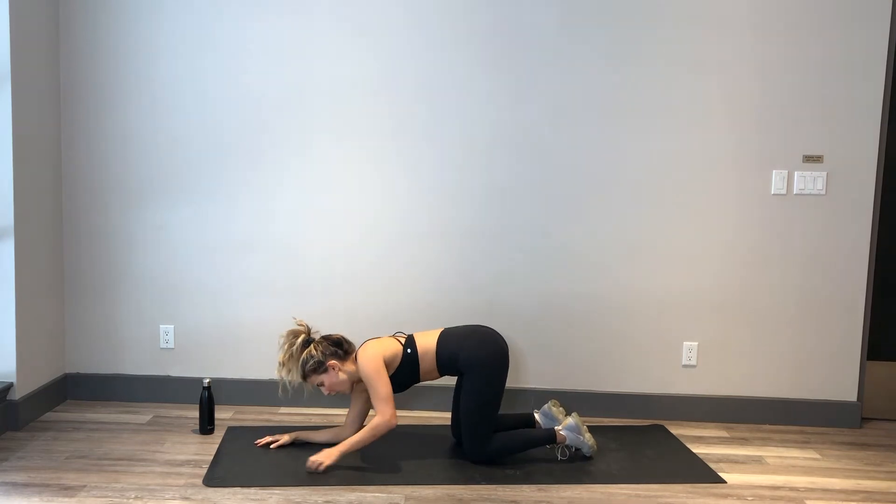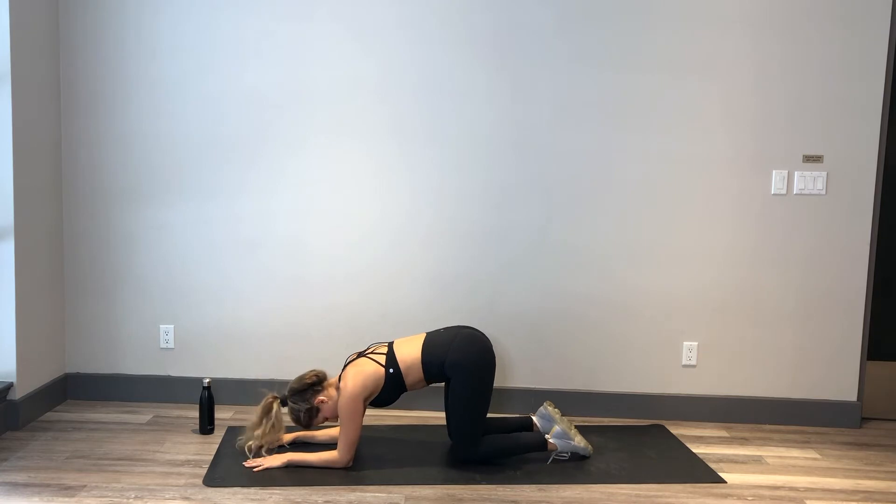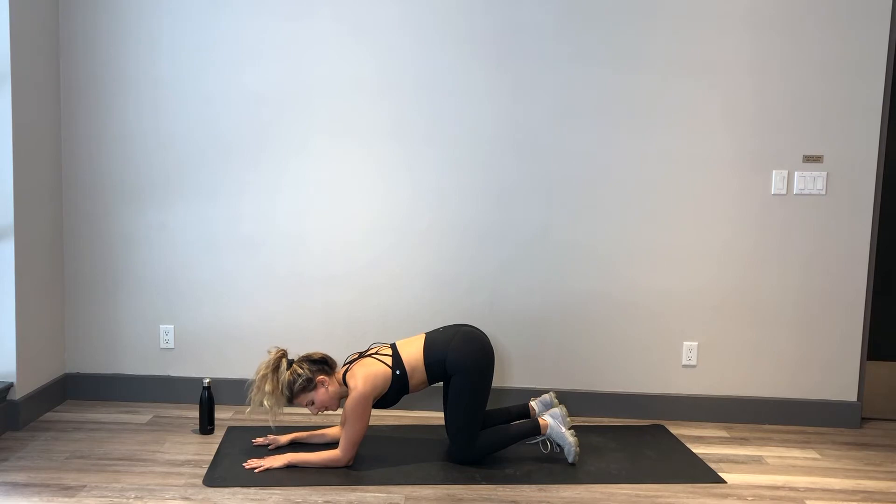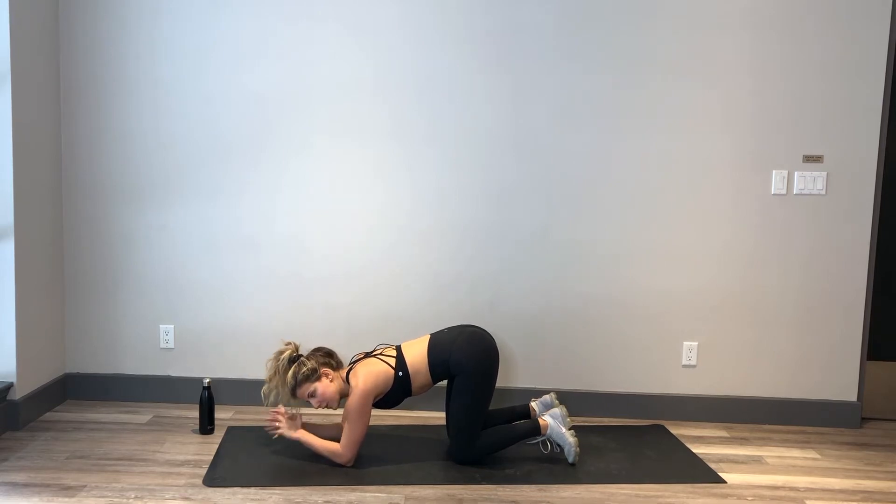Hey guys, Alessia here. We are working our booty today. We're going to come onto our forearms — elbows right under those shoulders, palms are planted and pressed into the mat. That's going to help your upper body work at the same time, as opposed to if your hands were clasped.